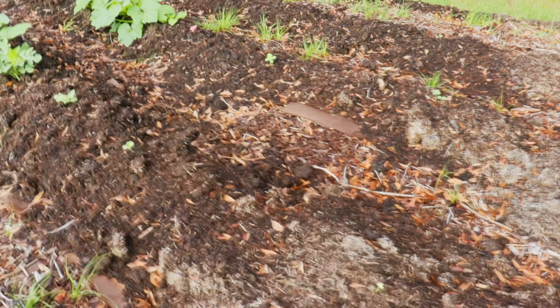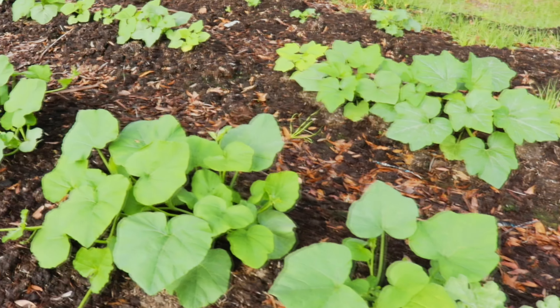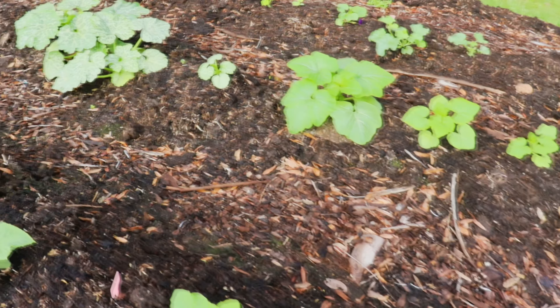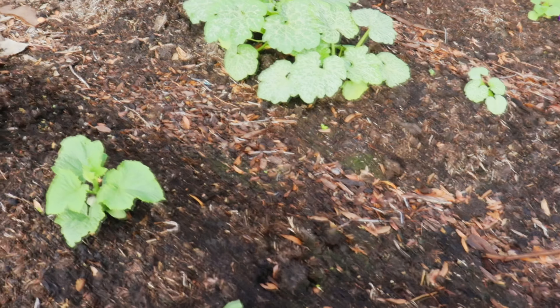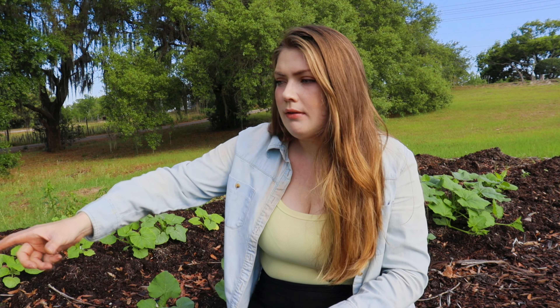It might be kind of hard to see but I'll do some close-up shots. This is our no-dig, no-till garden that we just added like two months ago. We did a really heavy layer of mulch utilizing a free service called Chip Drop — see if it's in your area. Once that suffocated the weeds we utilized cardboard, like a lasagna method, and put layers of compost over the top. I do have a video on that process and I'll link it.